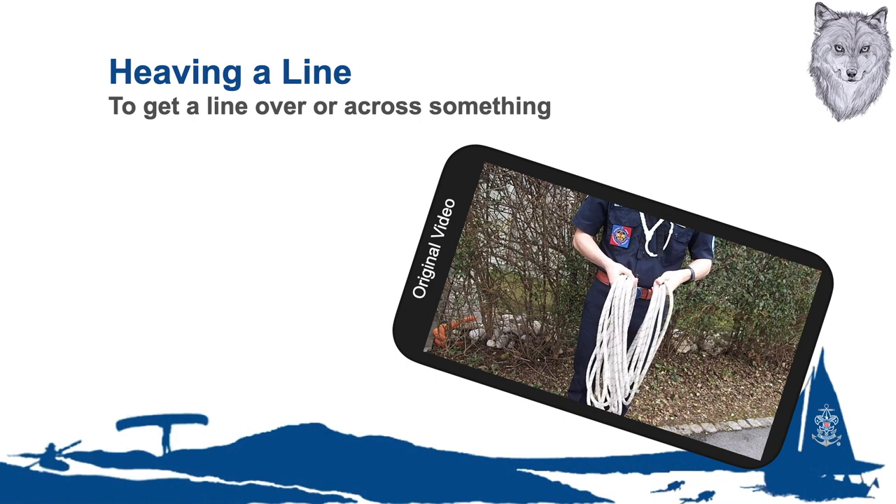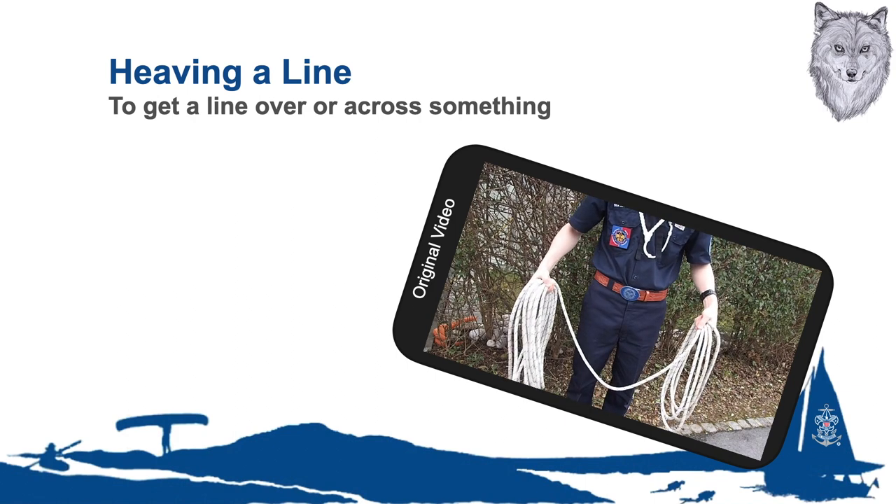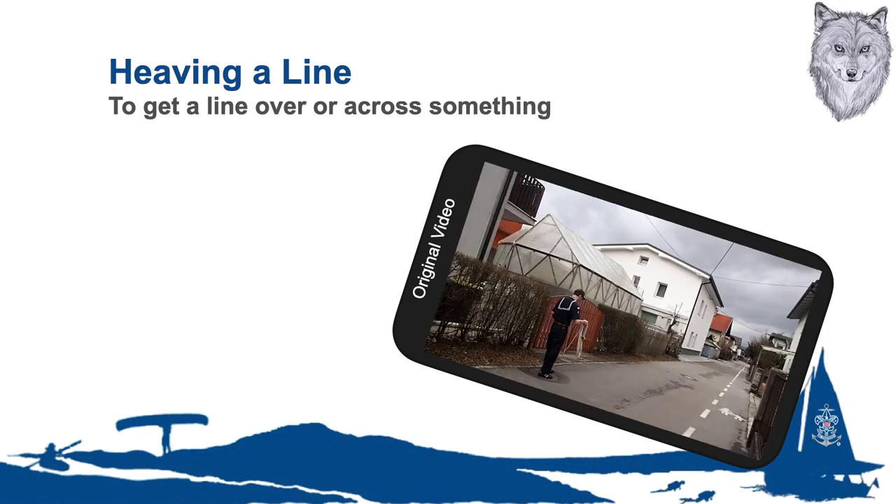Proceed by separating the coils, taking two thirds of the line in your dominant hand. Aim for your target and throw the heaving line in an underarm swinging motion, following through until the arm is well above the shoulders. First release the coils in your dominant hand and then those in your other hand, while keeping a firm grip on the shipboard end, which you may even want to tie down to your vessel. A weight can be placed at the end of the line for longer distances or heavier ropes, though in small boat handling this is seldom necessary. For larger vessels, a heaving line may be used to pull ashore a larger mooring line, with the shipboard end attached using a clove hitch, which is shown later.